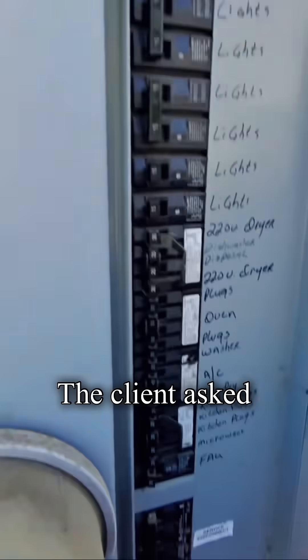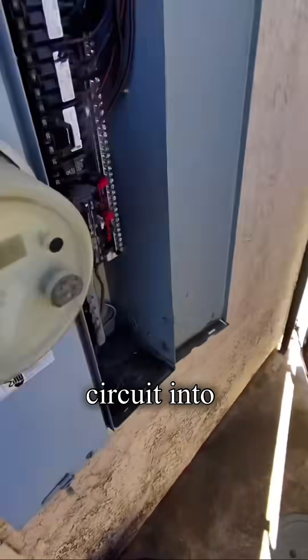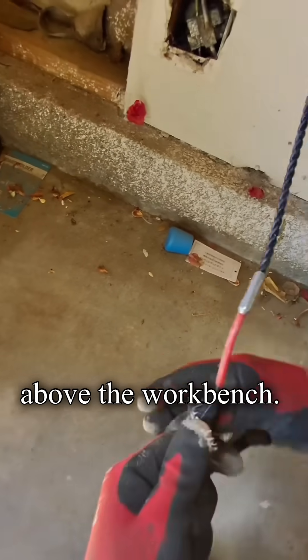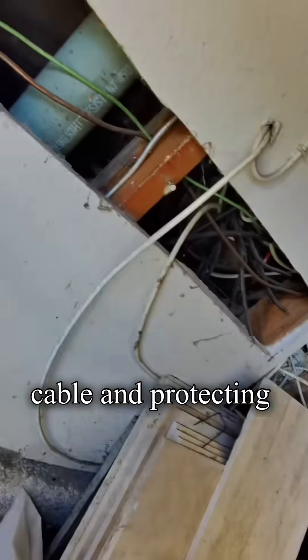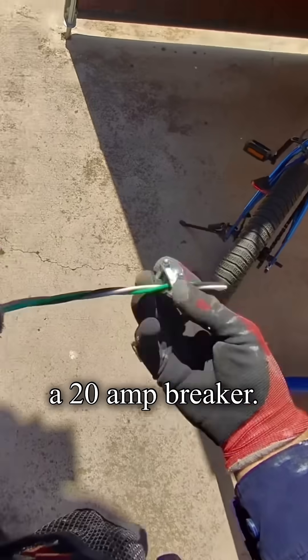Today I have a service call. The client asked me to run a new circuit into the garage for two outlets and also add lighting above the workbench. I will be running this job with 12/2 MC cable and protecting the circuit with a 20 amp breaker.